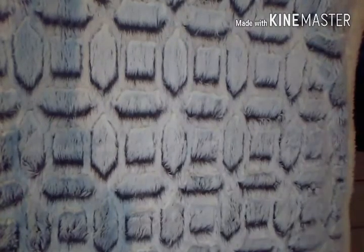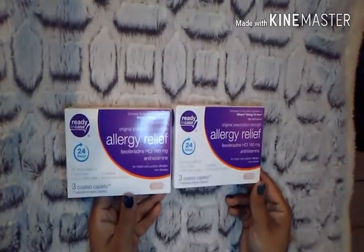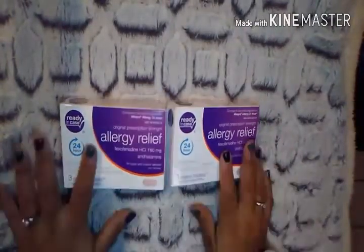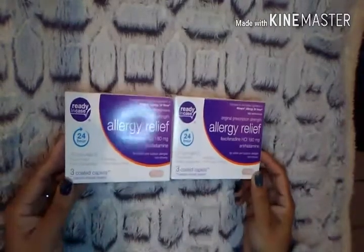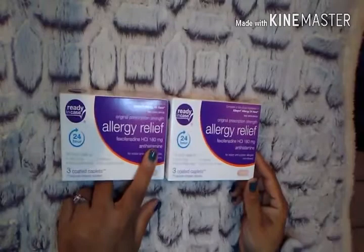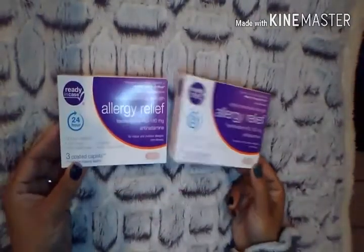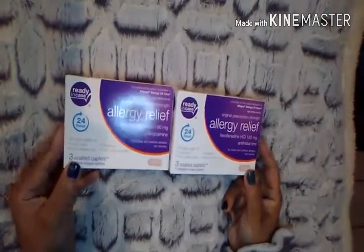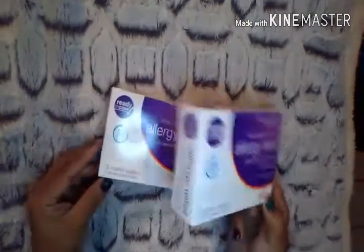I picked up two boxes of these Allergy Relief, comparable to Allegra 24 hours. If you have allergies or have been prescribed Allegra before, this is the 180 milligram count. At some point you needed a prescription for this, so it's awesome that Dollar Tree carries it. You get three of them for a dollar — six for two dollars — and these medications can be quite pricey, so I think it's a great deal.